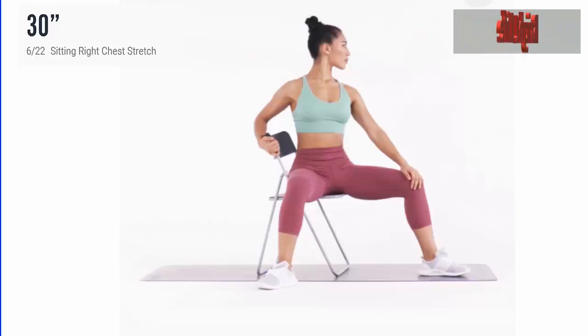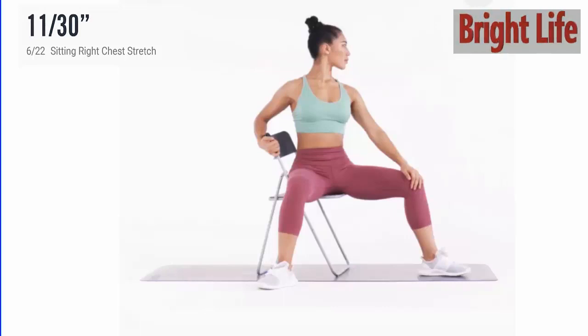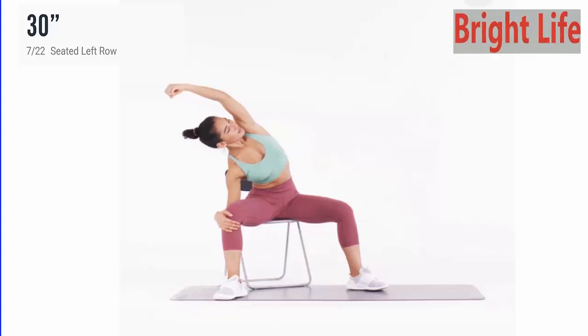Next, sitting right chest stretch. 3, 2, 1, go. 5, 4, 3, 2, 1. Take a rest. Next, seated left row.